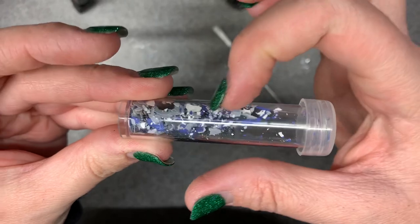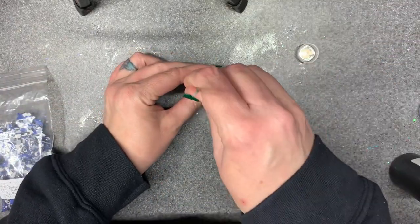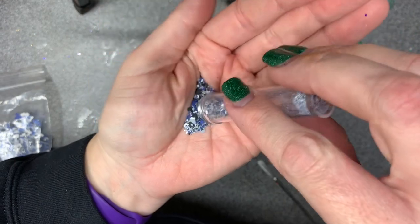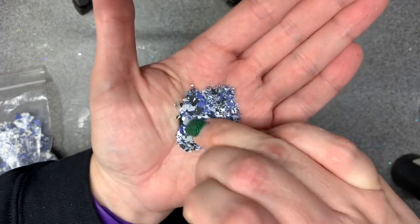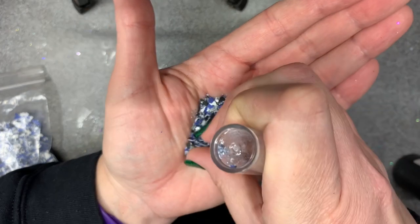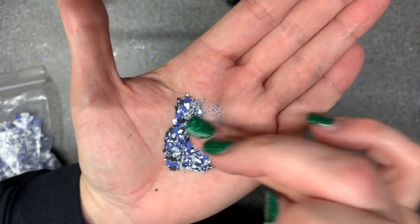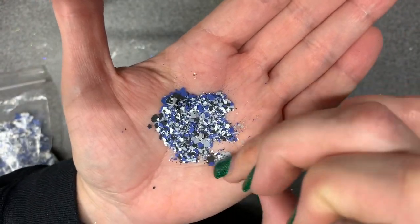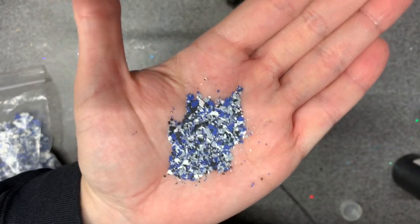See how that's already making a difference? On that smaller cut, we're just going to continue doing that until it's nice and small. Pretty good — just a couple of bigger pieces we can go ahead and crush up now. If I continue much more it's going to end up being too much powder, so I'll just crunch up those bigger pieces. Just like with fine glitter, those little powdery pieces help fill in the gaps. Overall, no bigger than your typical large hex cut.